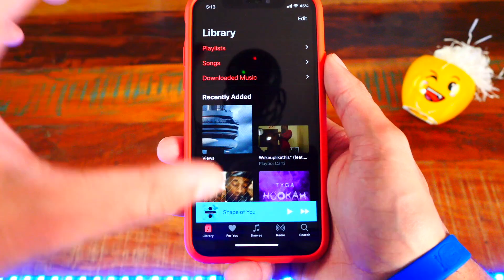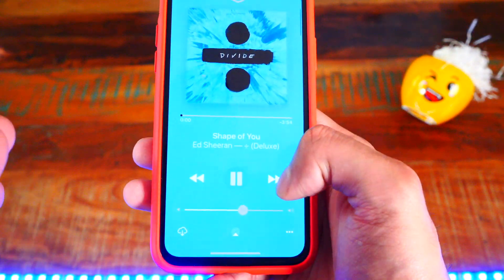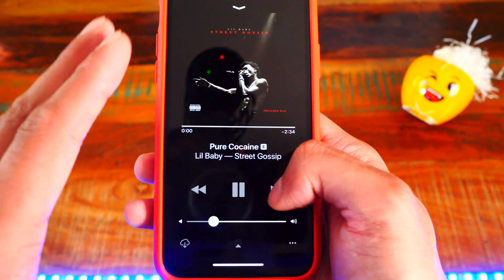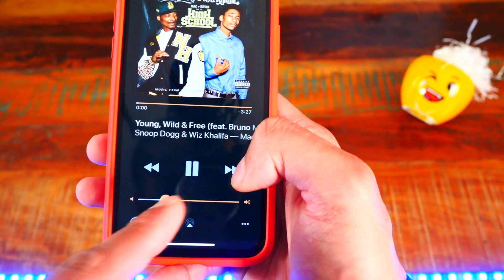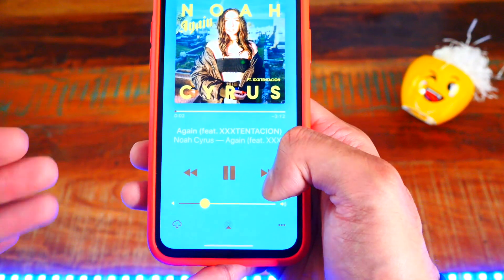The third tweak is called Color Flow and it actually works with Carbon too, so I had that dark mode on my Apple Music but Color Flow still works. In my music app, if I go ahead and skip a song, the colors change based on the album art cover — it looks super cool. I really love this tweak; it changes all the toggles and everything looks so nice and it doesn't slow down your device either.